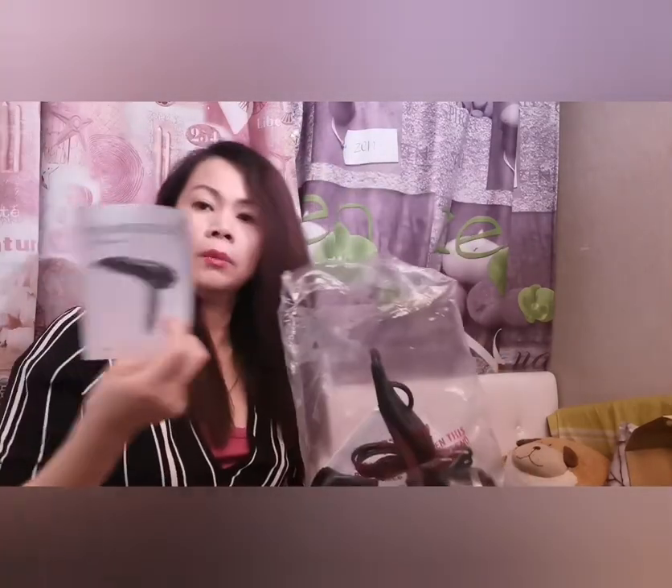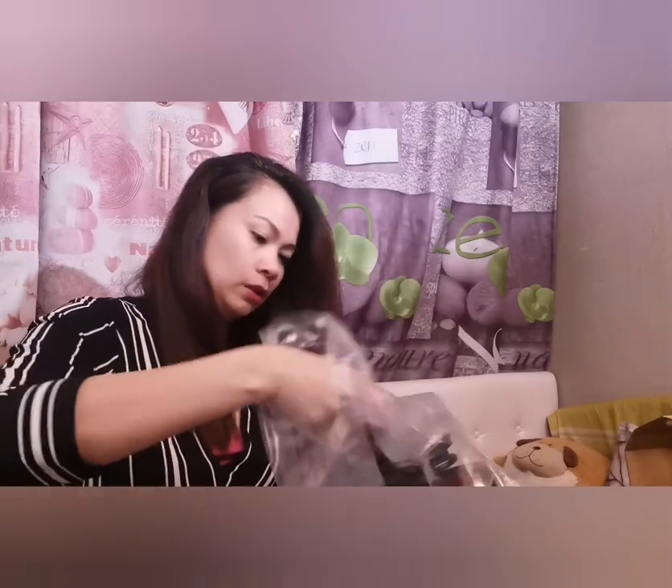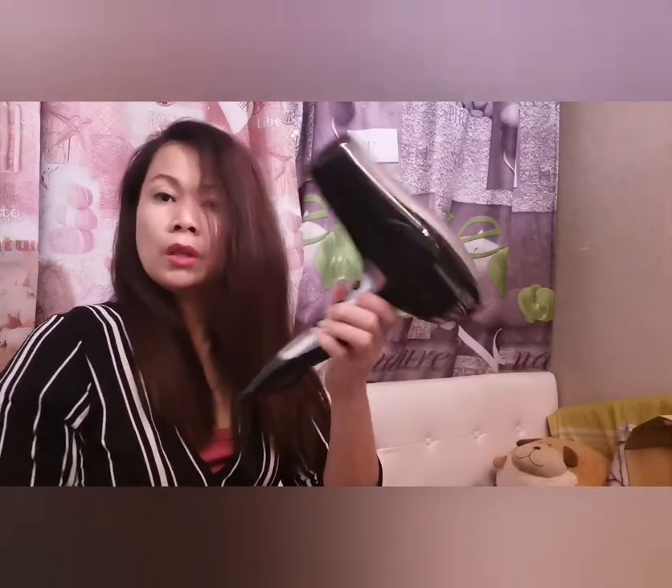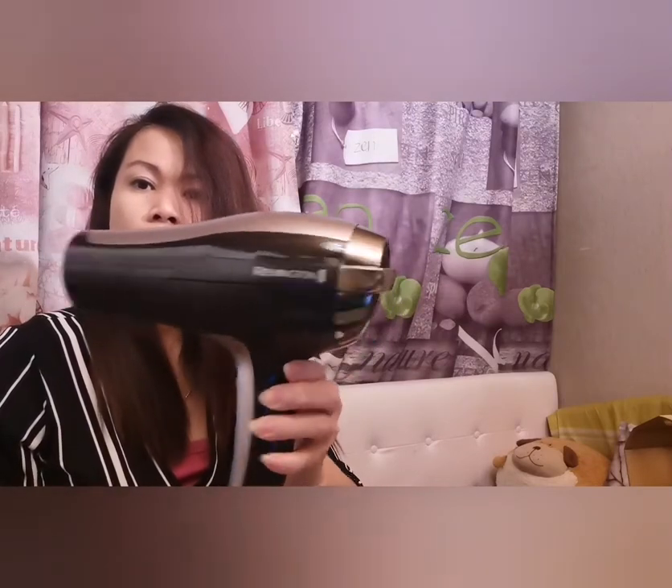So the manual is here, and this is the unit, and another accessory as well.